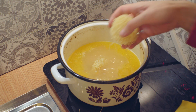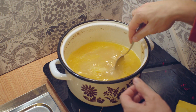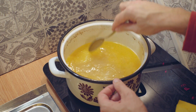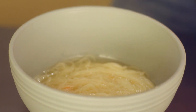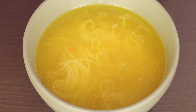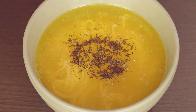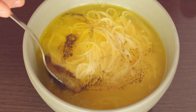In my case the noodles will boil in around two minutes, but depending on what noodles you are using it can take more or less. This is the finished chicken soup — just put in some black pepper and you can enjoy it.